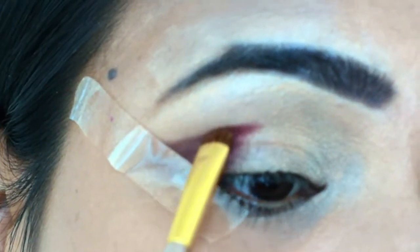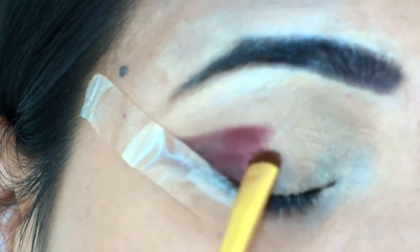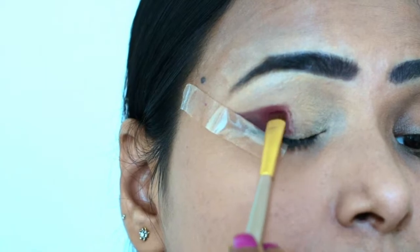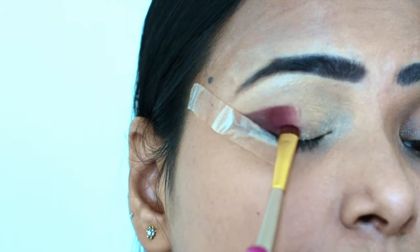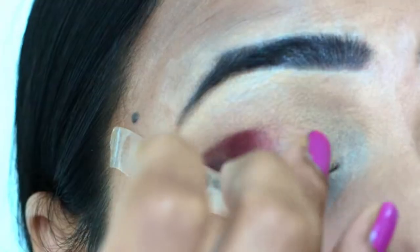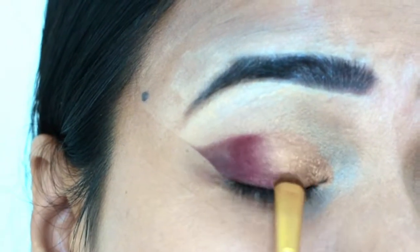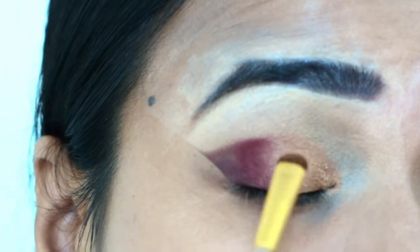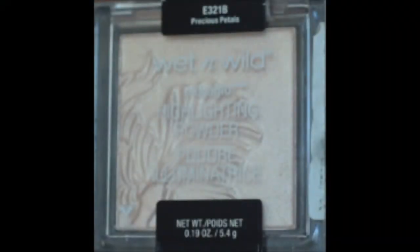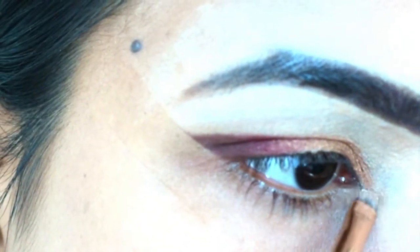I am going to apply this golden color on the front of the eye lids and I will blend the color so that no harshness will be visible, then I will highlight the brow bone.